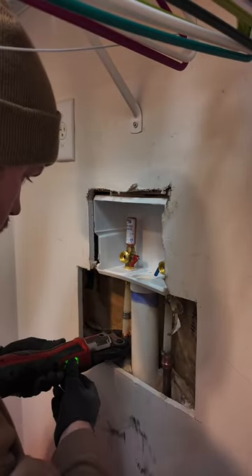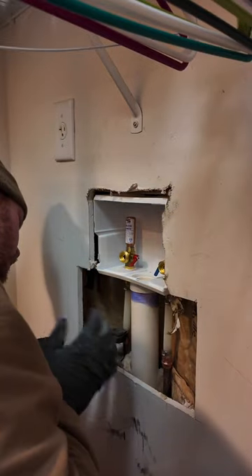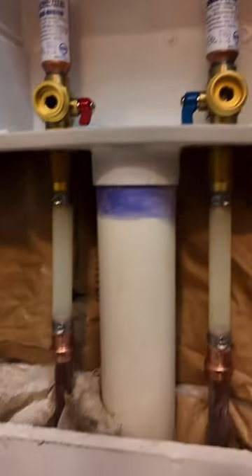And for those of you who are interested, to do the washer box and the PRV, it was just under $1,000. Saved her a little bit of money because she did both of them. See y'all in the next one.